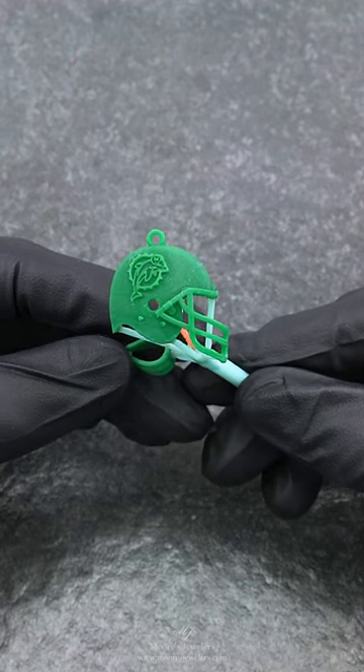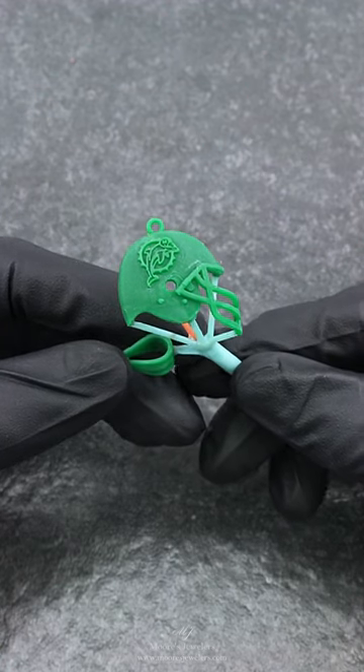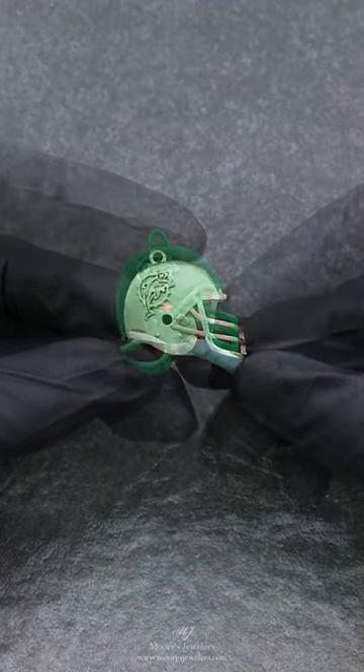Hey everyone! Here's a Miami Dolphins helmet we laid out, printed, and cast for a client's customer. Their customer wanted to create a pendant in the old helmet style, but in a specific size and measurement. They are also looking to have a texture added to the back of the helmet instead of having it high polished and smooth.